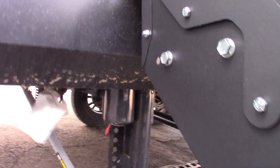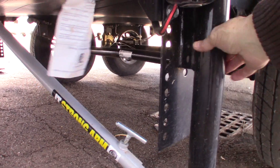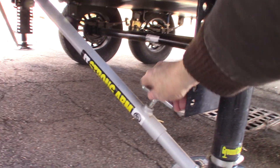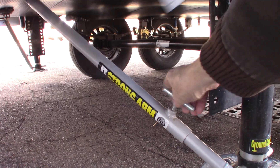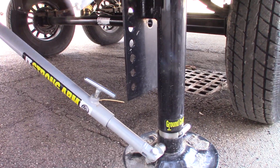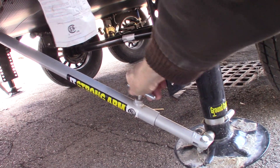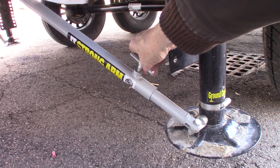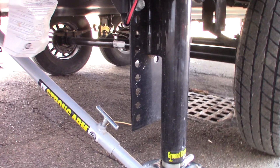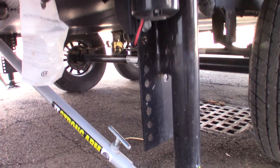They all have a product called a Strong Arm. The Strong Arm just adds more rigidity to the jack, so it takes some of the shake out of it. You want to keep the T-handle loose when you're raising and lowering. Once you've stabilized it in the position you want, you can crank it all the way shut. Before you bring them up, always loosen them a bit — keep it loose when raising and lowering, but tighten it once in position.